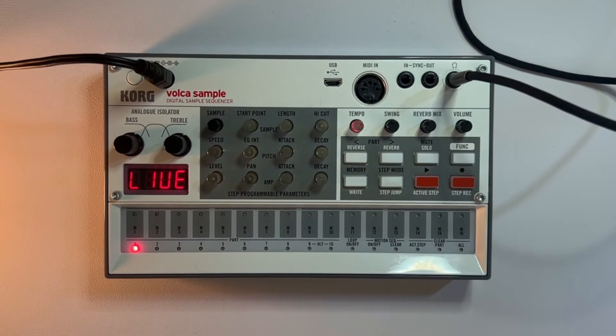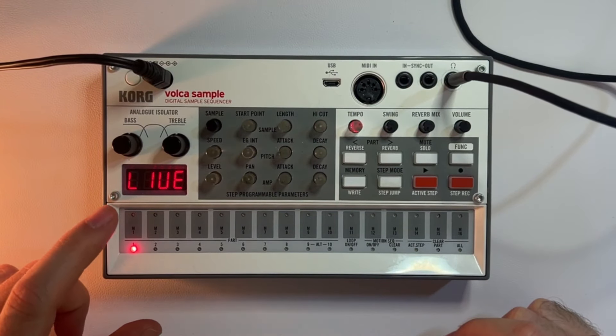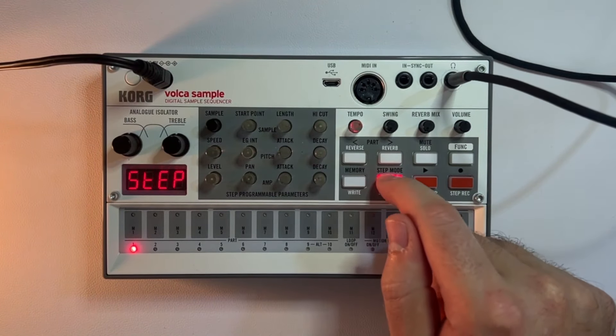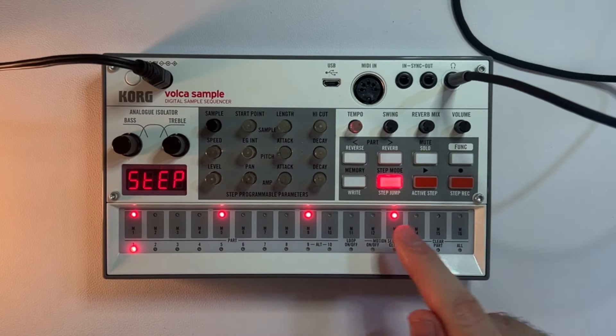Let's start by making a really basic house beat. In my first slot, I'm going to select a kick drum. I'll go to step mode and put that kick on the 1, the 5, the 9, and 13.